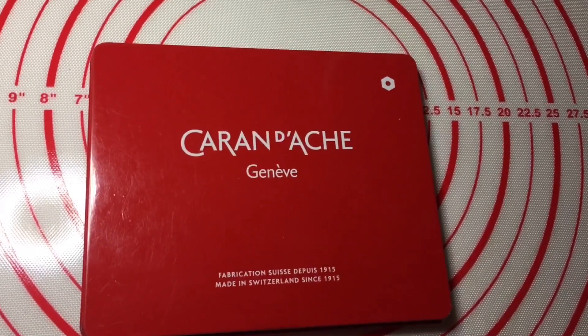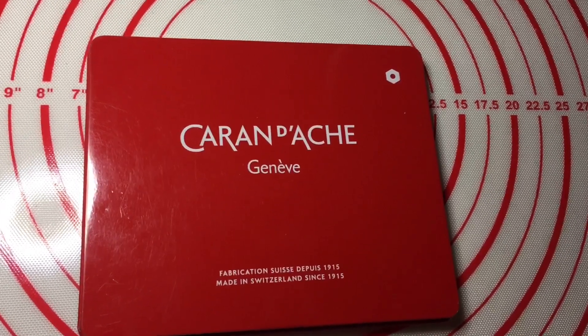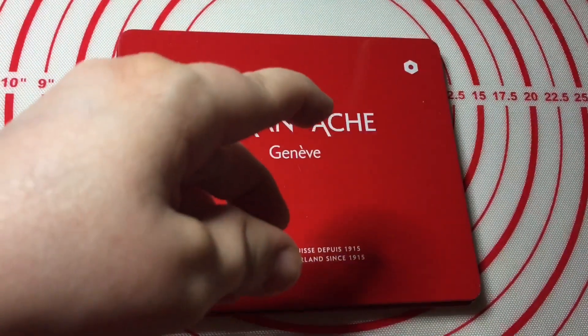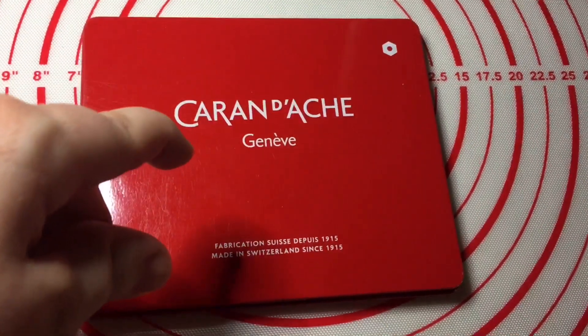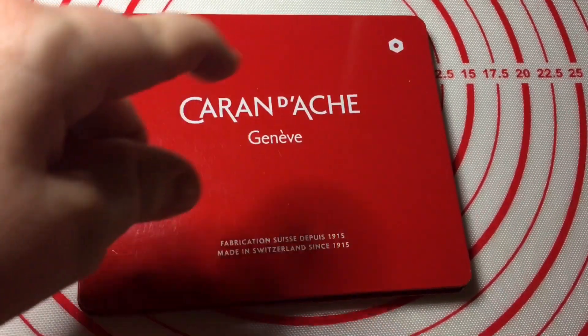The Caran d'Ache Neo Color 2 15 Water Soluble Crayon Set. Hi guys, in this quick video we're going to take a look at what I'm classing as professional, budget-friendly — if you live in Europe — watercolours. Let's go.